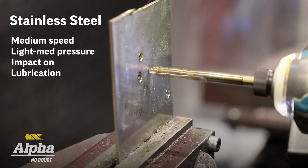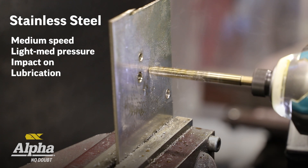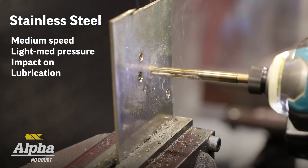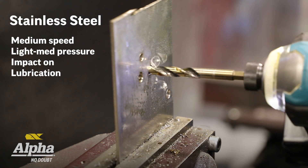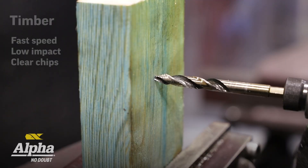For standard steel you want medium to light pressure, a medium speed, lots of lubricant, and impact on. Don't fall into the trap of the old school of slow and heaps of pressure — it is different with these drill bits.